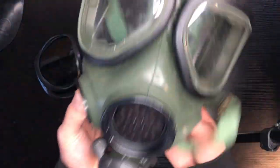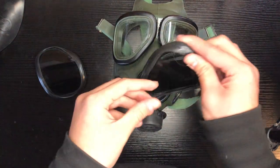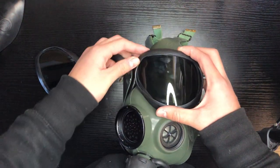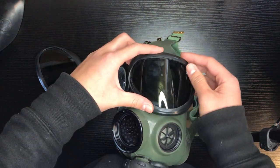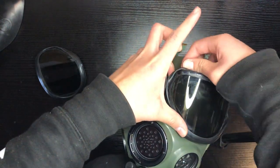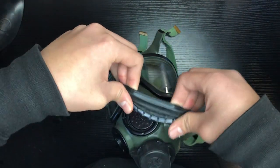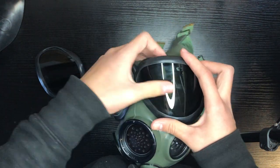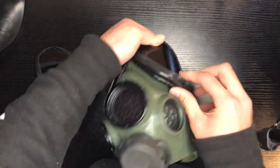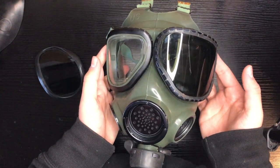That is the actual mask and everything in it assembled. If you want to put the outserts on — I have the neutral gray outserts here — get the corresponding one, put it on the lens itself, hold it down, and flip the apron over the lenses. And that's how you get the outserts on.